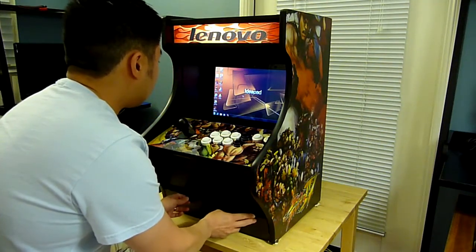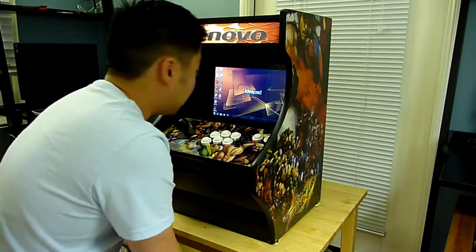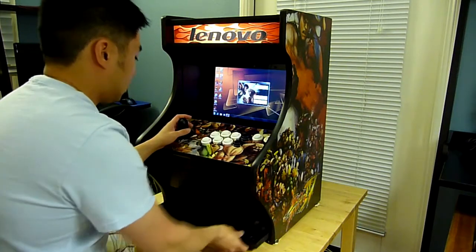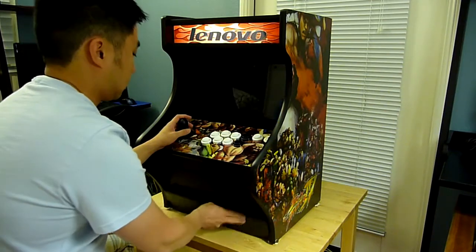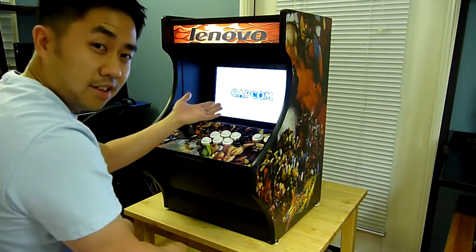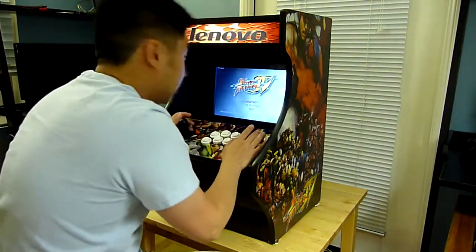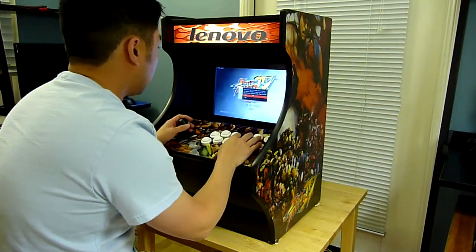So it should be good to go here. It's probably going to need some time to wake up from standby. Let's see, I need to press that. There it is — Capcom. We all are playing this game. Let me just run through a real quick match.